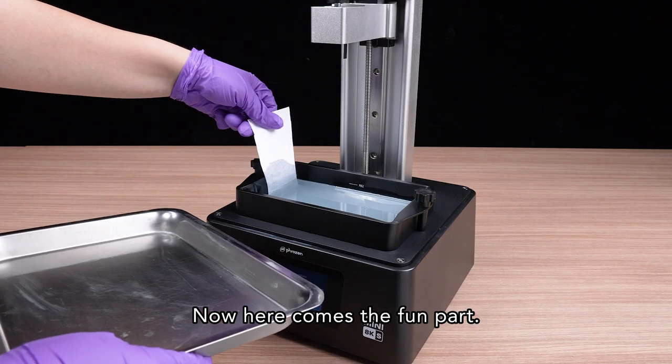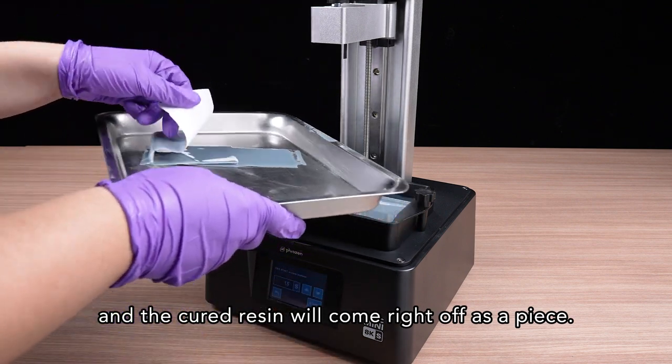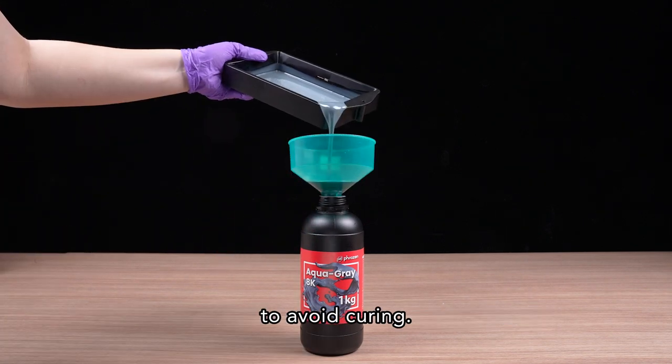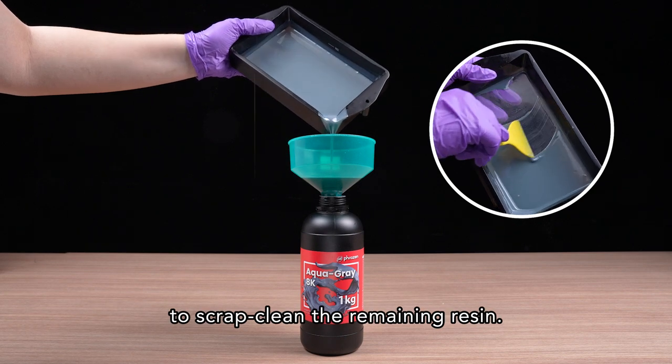Now, here comes the fun part. Gently lift the paper and the cured resin will come right off as a piece. Next, pour the excess resin into an opaque bottle to avoid curing. You can also use a squeegee to scrape clean the remaining resin.